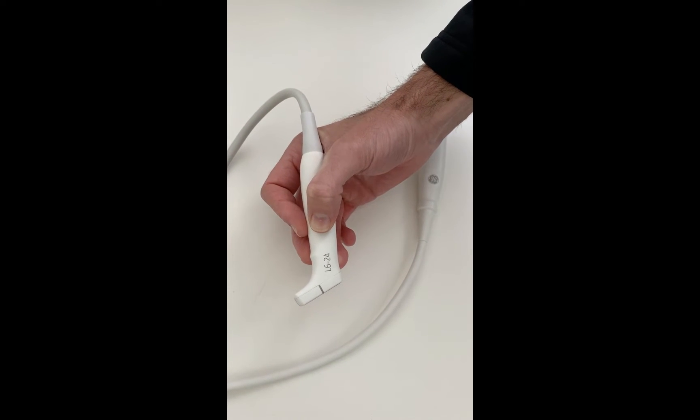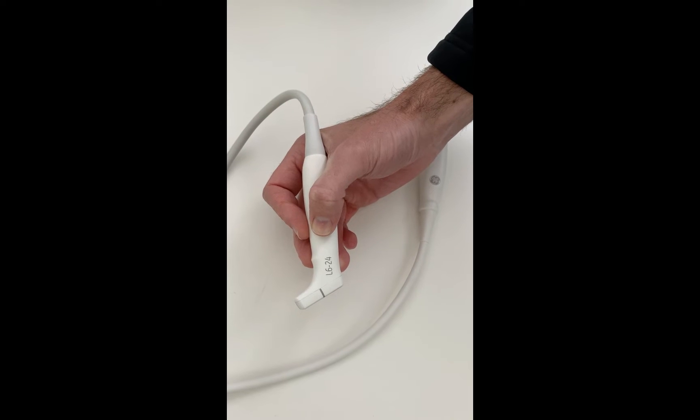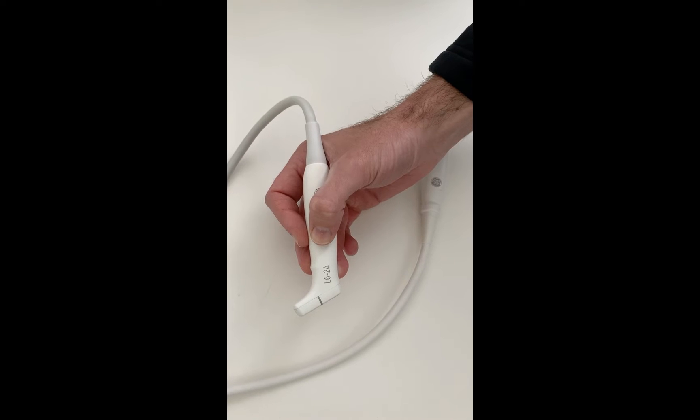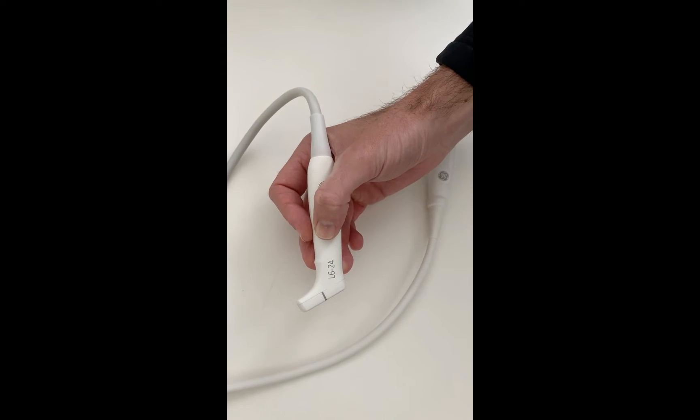We've already known they've had the best hockey stick on the market for a while, but now it's got a bit more punch, a bit more higher frequency — we can do a bit more in the superficial structures, so looking forward to seeing what it can do.